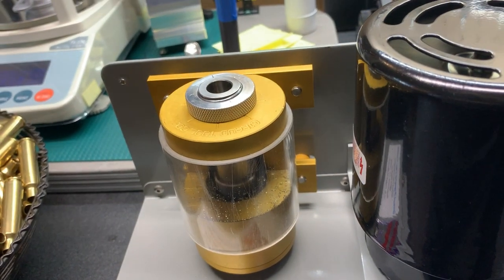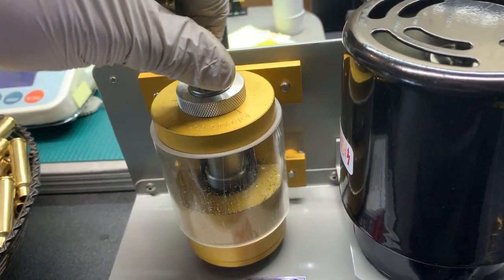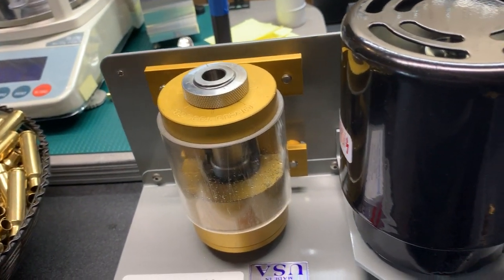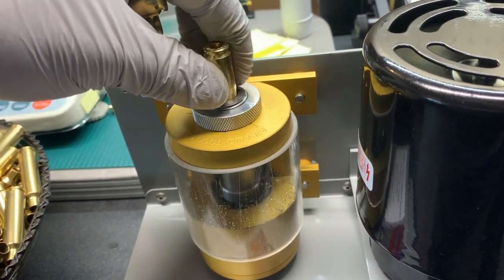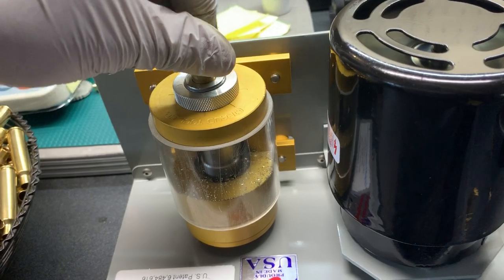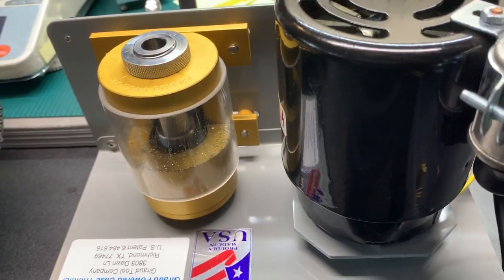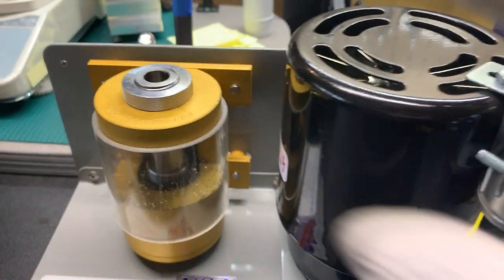Show me another system that can do it this fast, this accurately, and deburr and chamfer at the same time — I'll buy it. But there ain't nothing out there. The thing is just ridiculously fast.